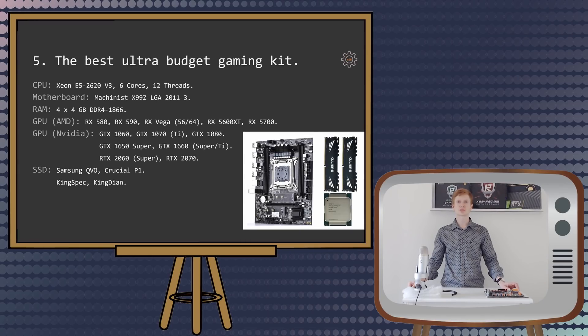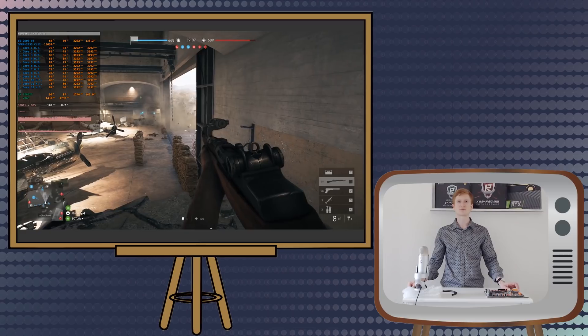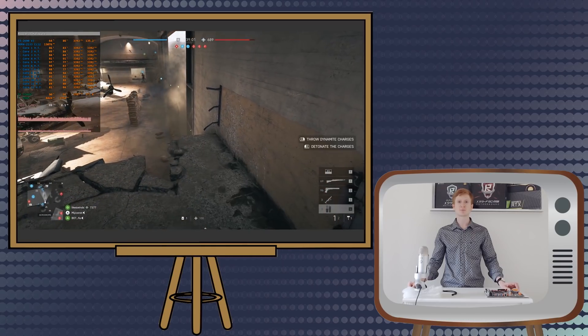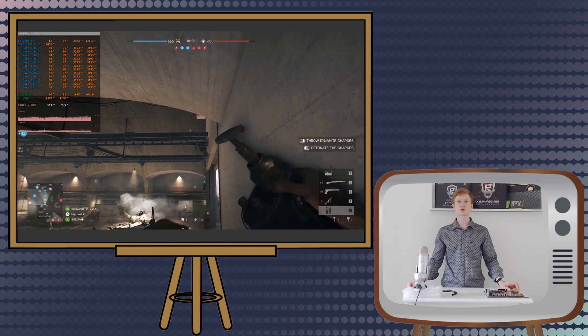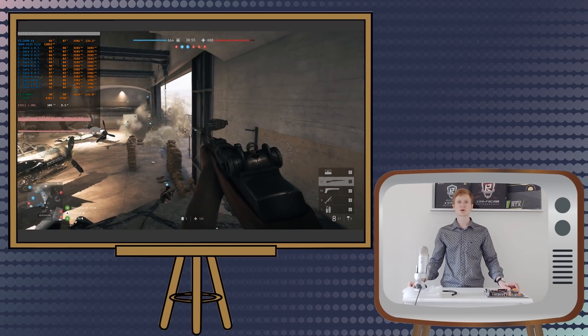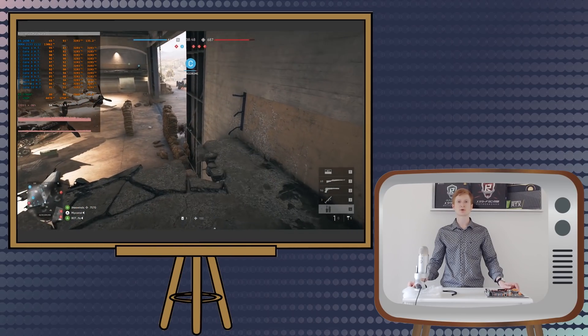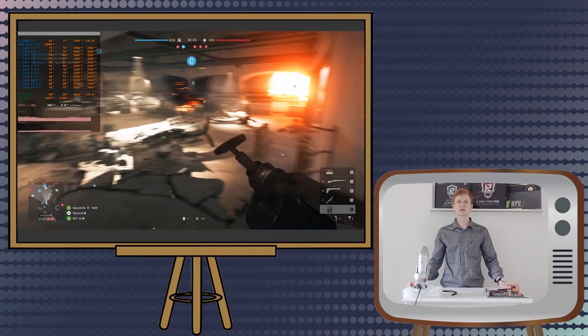People are constantly asking me what I would recommend for a gaming computer on a very tight budget. The answer is simple: pick up a Xeon E5-2620v3 — it has 6 cores and 12 threads. Take a MACHINIST X99Z motherboard with 4 sticks of 4GB each for a quad-channel memory configuration. The CPU is limited to DDR4-1866 memory speed, so you can pick the cheapest memory sticks. Buy the best graphics card you can afford — the maximum I would recommend for this combination is an AMD RX 5700, GTX 1080, GTX 1660 Super, 1660 Ti, or even an RTX 2070.